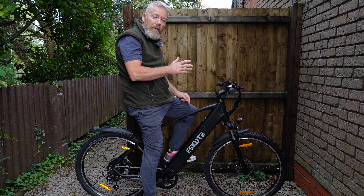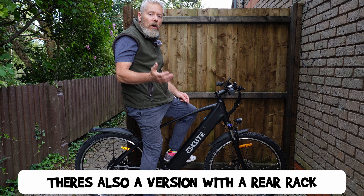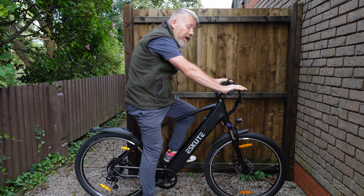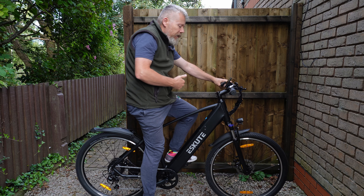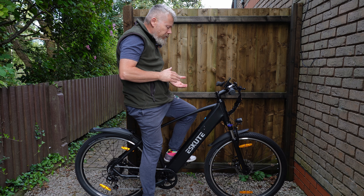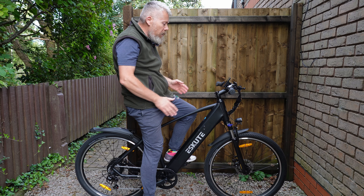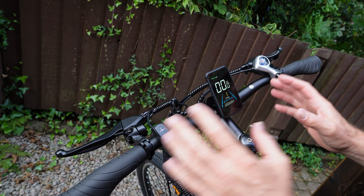This is what it looks like with me sitting on the bike. I'm 5 foot 10, 178 centimeters. With my arms forward holding the handlebars, I'm leaning forward slightly but it's still in a comfortable position. The seat is where I'd have it — I've got it quite low but it does go higher. My foot is almost flat to the floor and this is the sort of position I'd have it at my height.